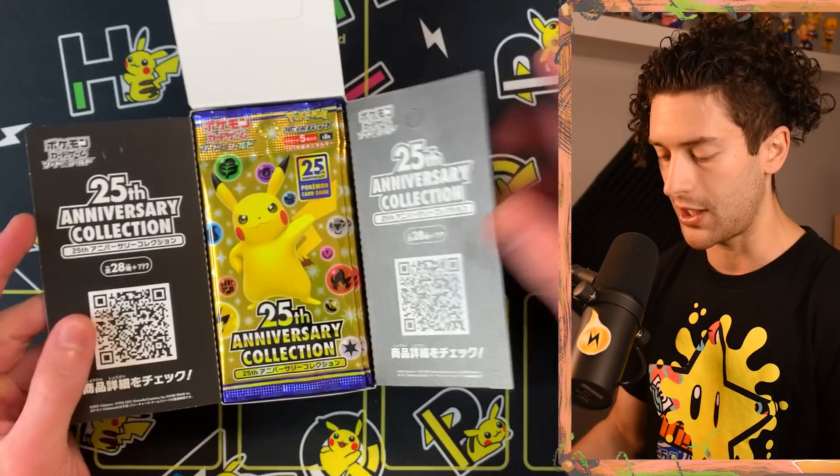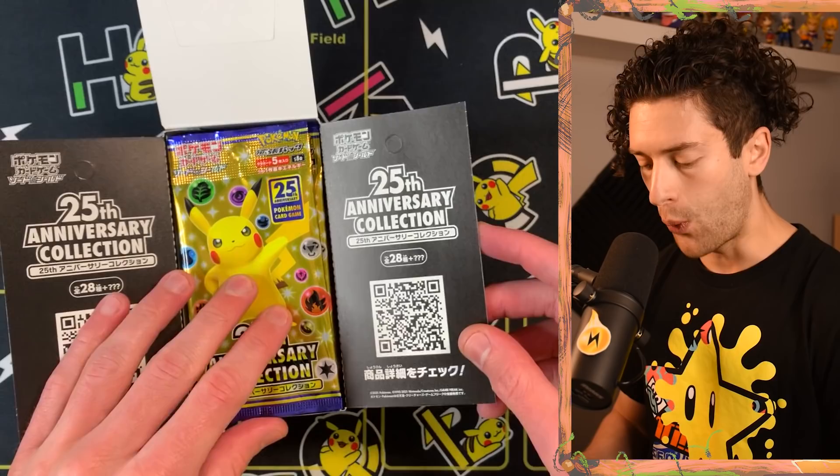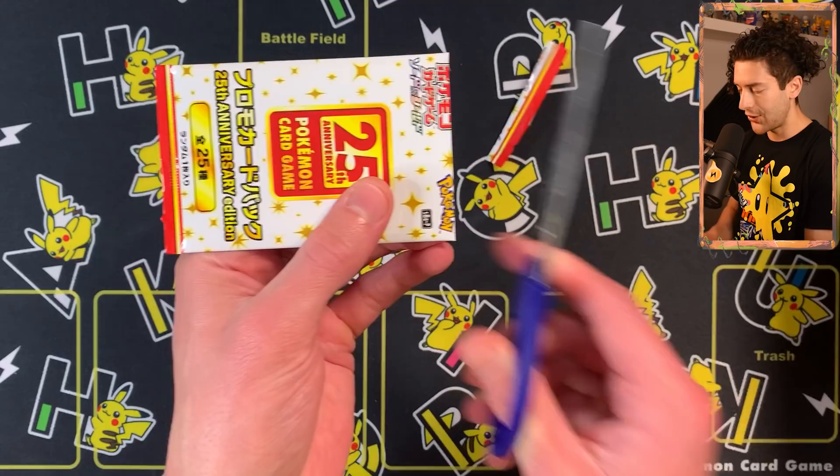It's a relatively small set — only about 25 cards plus the extras in the Japanese version. There are 16 booster packs inside one of these booster boxes. The artwork on the front is really nice. It's a very nice, well-rounded set that warrants the excitement. I'm going to start with a promo pack just to kick things off.